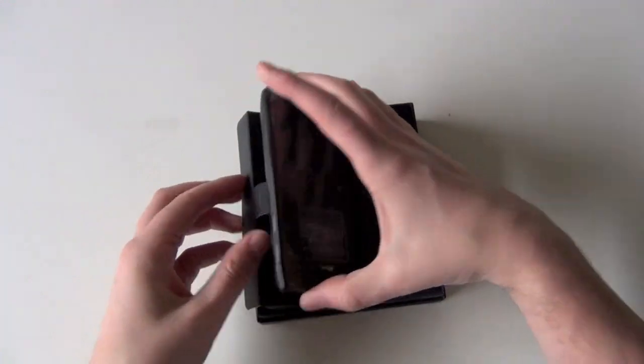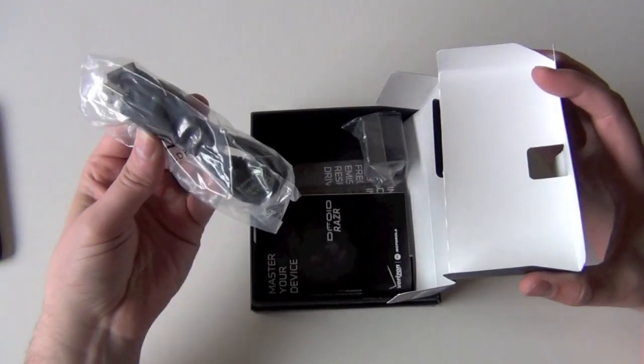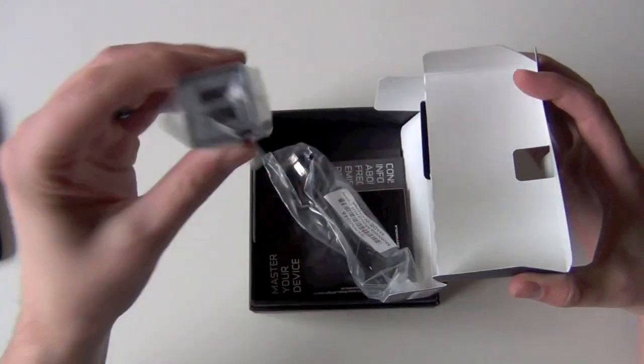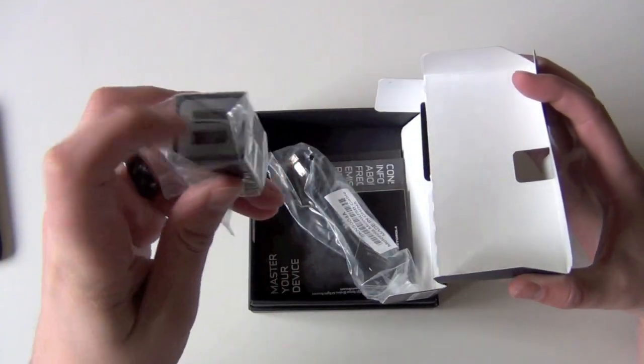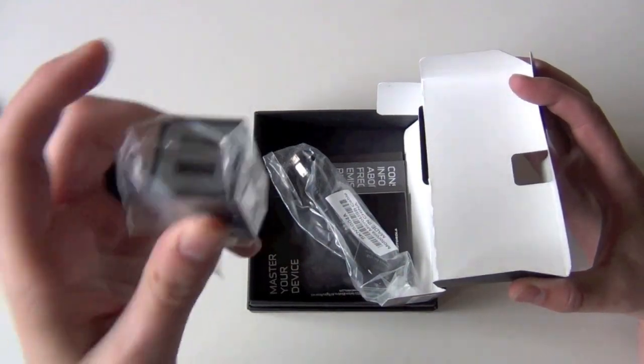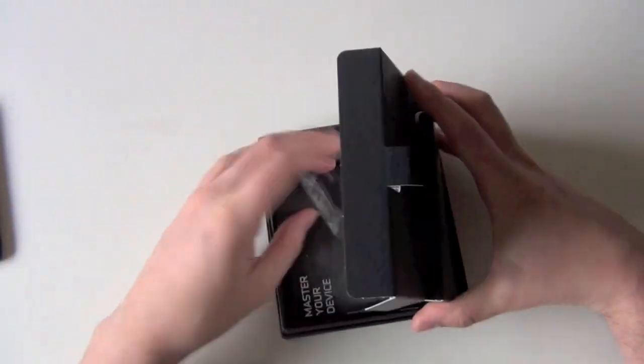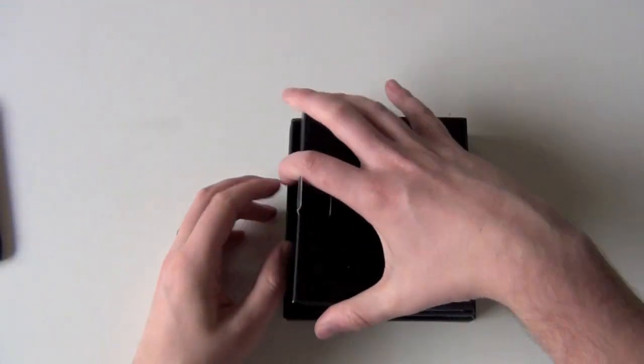Let's go ahead and pull the phone out and see what else is in the box. Micro USB charger — Motorola's doing these new dual charging ports, which is really cool. I got one with the Moto Active, so definitely liking that they're doing that. Otherwise just documentation in there, no need to look at that.